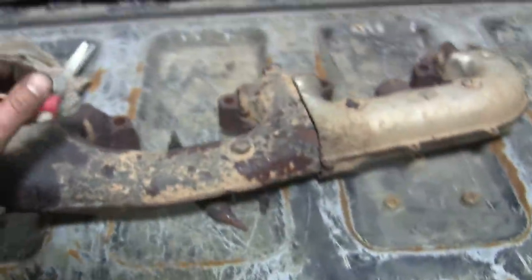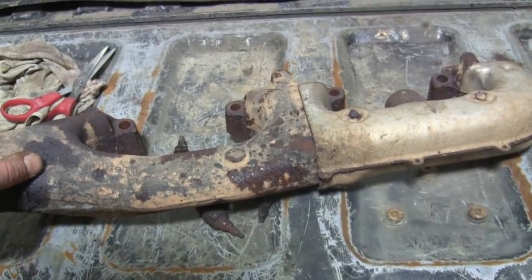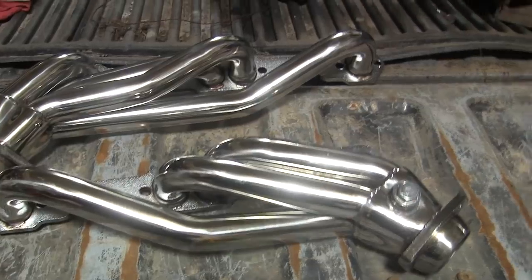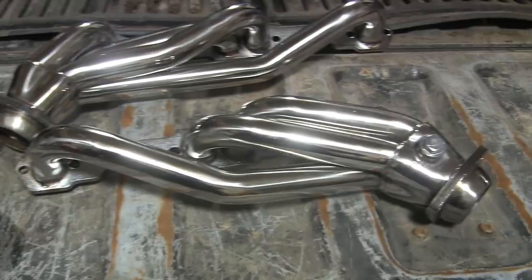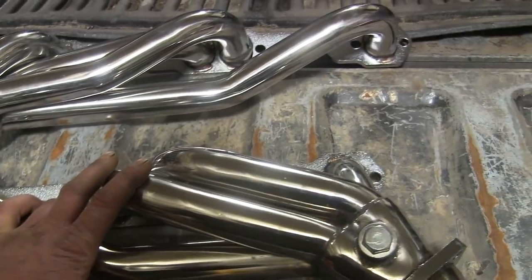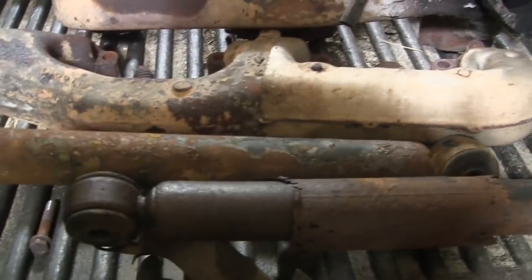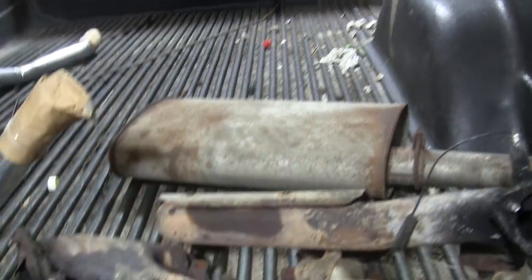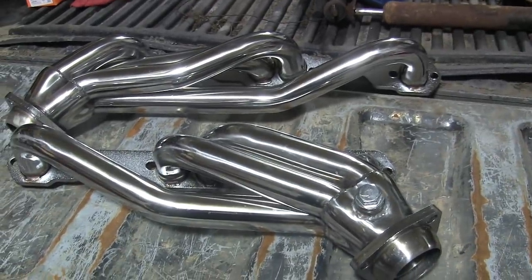Well, I guess I don't hate myself that much. I got the finest set of headers that eBay had to offer — every expense was spared, but at least they're shiny and chrome. Away with you, old exhaust manifolds. And while I was waiting for them, I went ahead and replaced the rear shocks that weren't shocking anymore. So let's go ahead and see if we can throw these suckers on there.